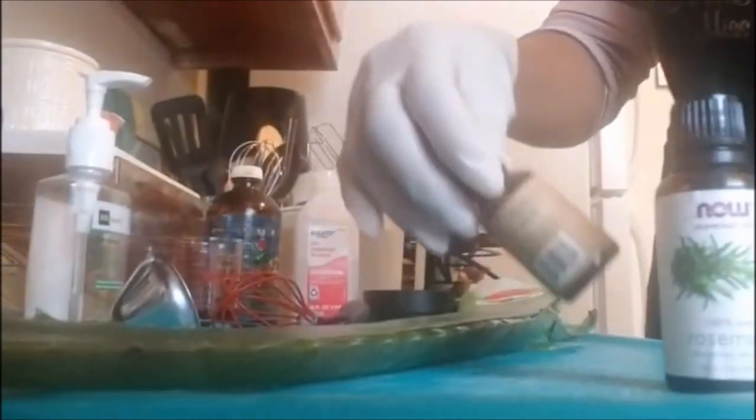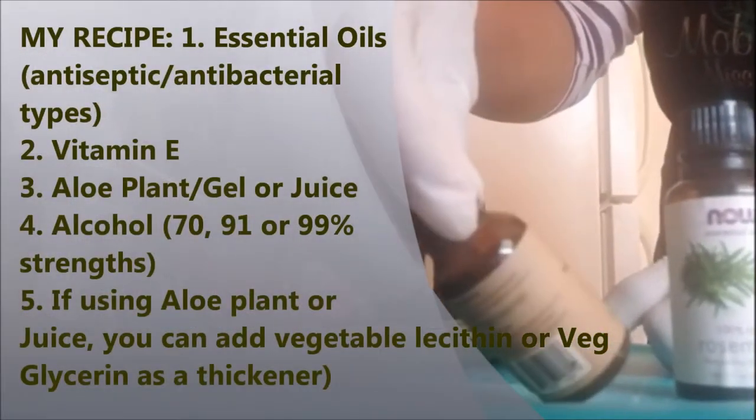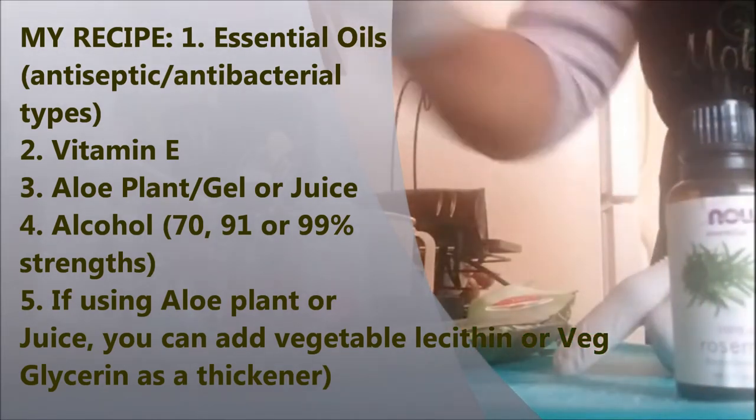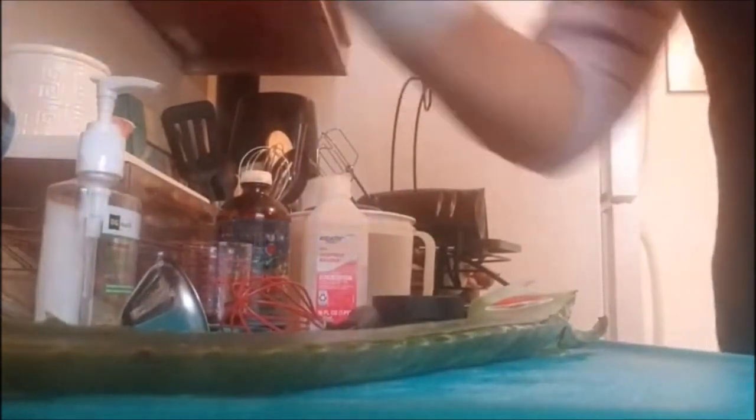In most health professions when you're working with clients or patients, like in a hospital, you have to wash your hands for a minimum of 20 seconds — same thing goes for those of us watching out for our public health. I'm going to put some vitamin E in there — this is pure organic vitamin E. And I'm going to add some 100% rosemary essential oil, which is also anti-microbial. You don't need a lot of those, just a few drops, because you don't want to dry anything out.